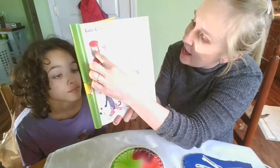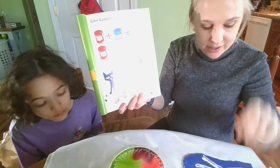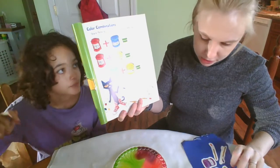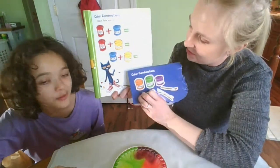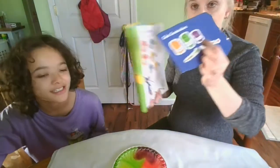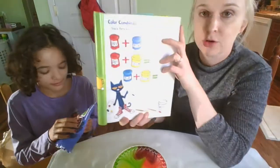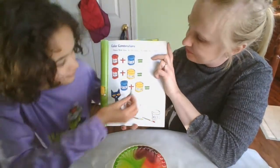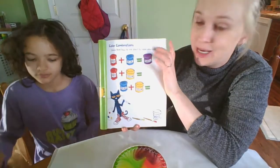We have red plus blue. What does that equal? Red plus blue. Cora says purple. Very good. Can you choose the purple and put it on our book? Yes, ma'am. Thank you. Equals purple power. Red plus blue equals purple, guys.